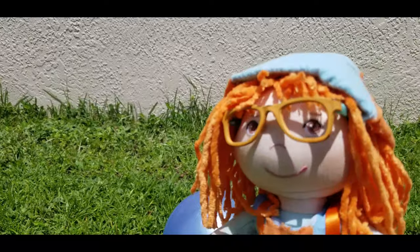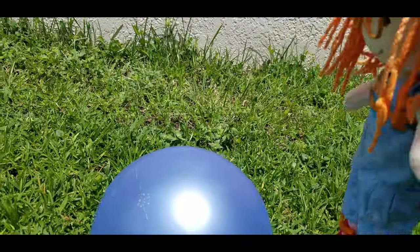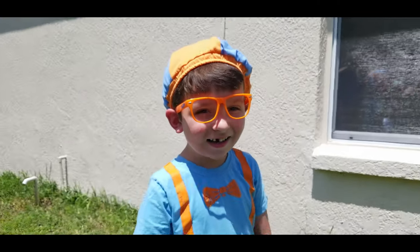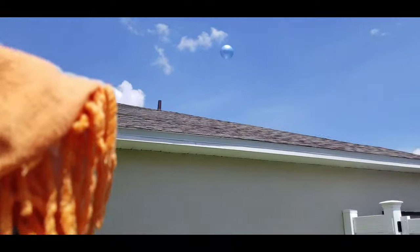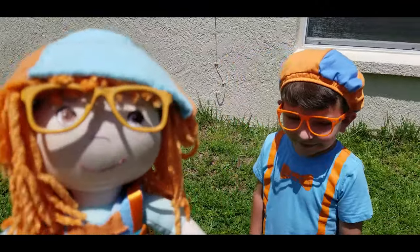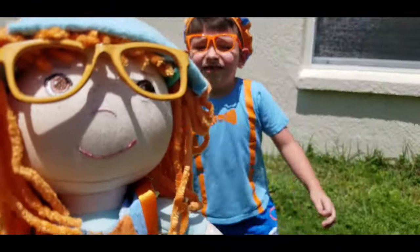Okay, Jonathan, here it comes. Hi-ya. Good catch, Jonathan. I'm going to kick it as hard as I can. Okay, ready, set, go. Oh no, it went up onto the roof. Whoa. Great kick, Jonathan. I'm very good at kicking. Yeah. You certainly are.